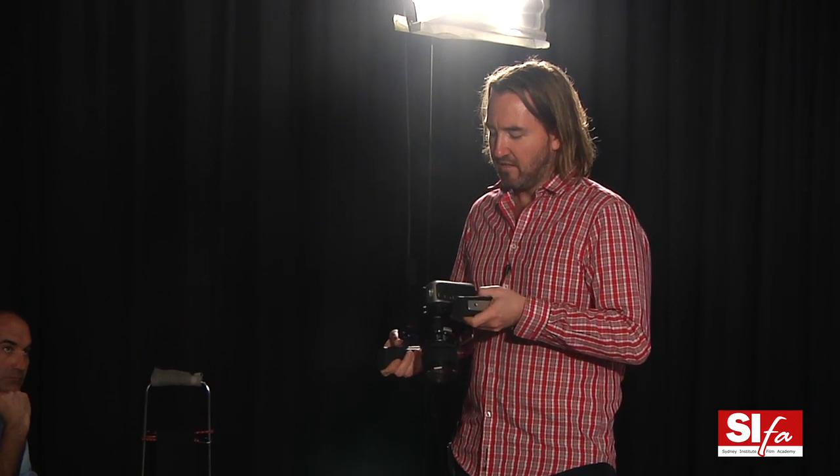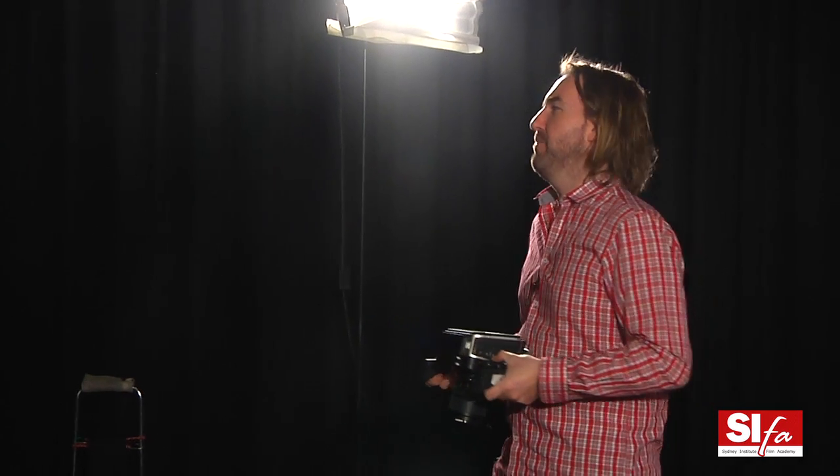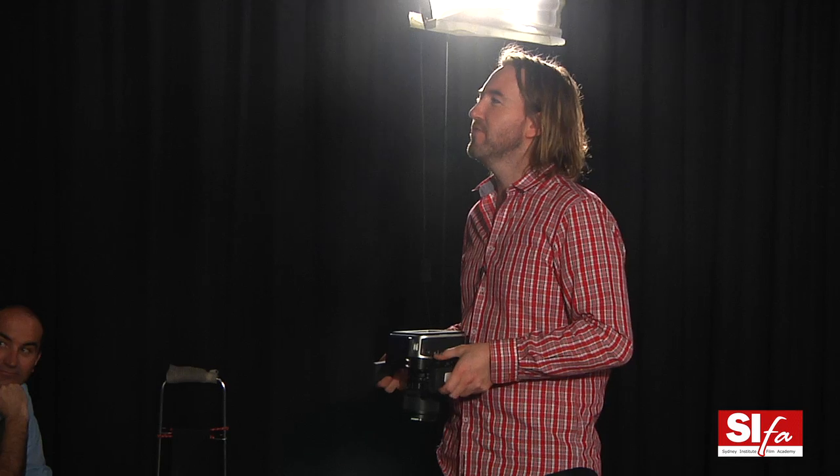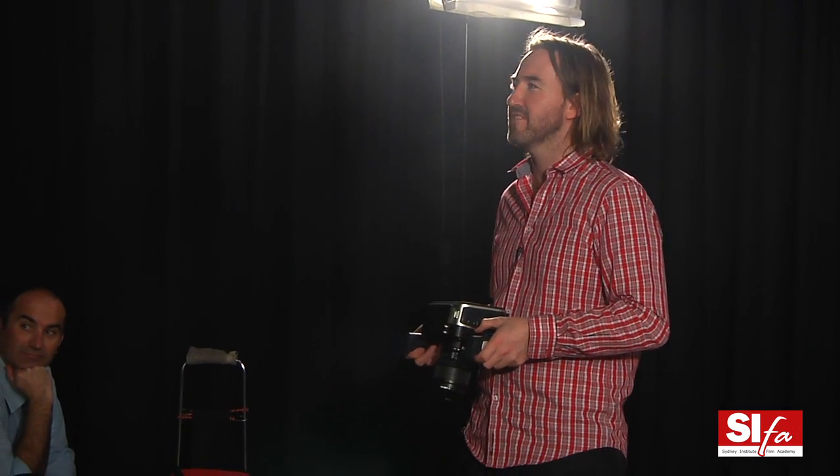But unlike a 5D — the thing with a 5D is it's a stills camera, a fantastic stills camera, that happens to shoot video. Their success as a video camera was kind of accidental. Canon actually has a video camera division, and here was the photo division outselling the video division with a stills camera. More people were buying cameras from a different division of Canon than what they're supposed to. A lot of people liked it because of the look — it's a full-frame or 135-size sensor, so the depth of field is very shallow. A lot of people found it very filmic, and it was also really small and very cheap.